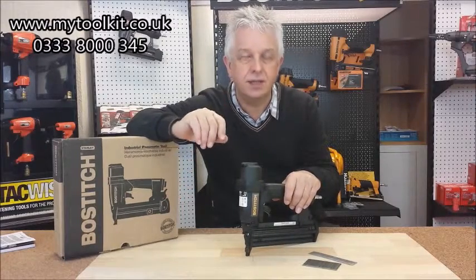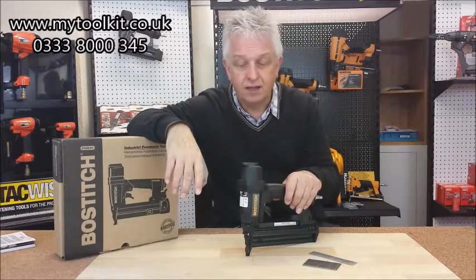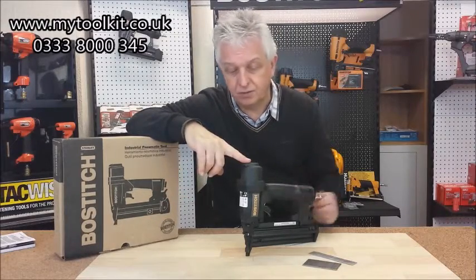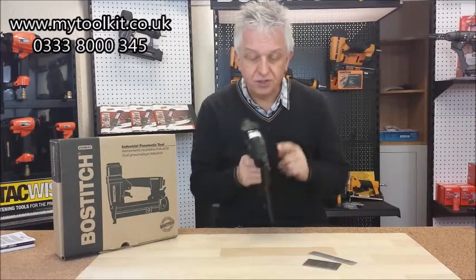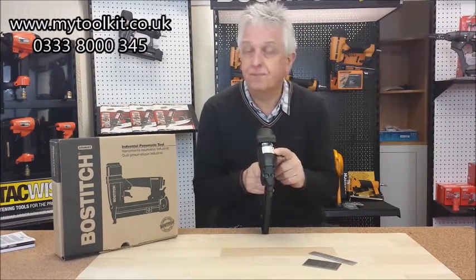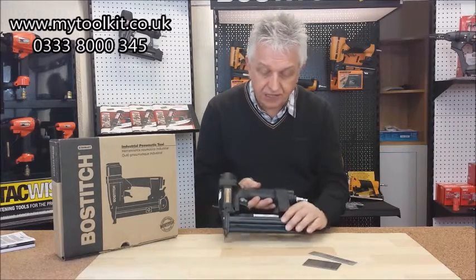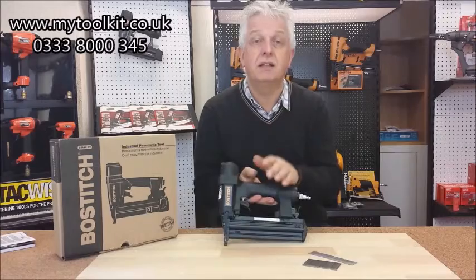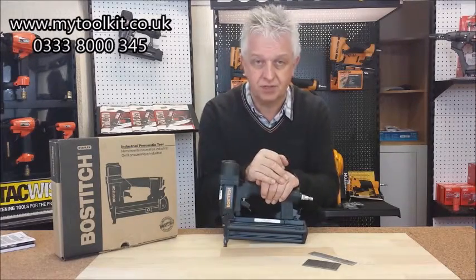This tool will take an 18 gauge brad from 15mm right the way through to 50mm. I've just opened this tool up — it's going out today to a customer. On the front of the tool it says 15mm to 50mm, which is correct. It's on Bostitch's website, it's on ours. But when we look down at the magazine, it says 30mm to 50mm. So Stanley Bostitch, please get it right — you're confusing customers here.